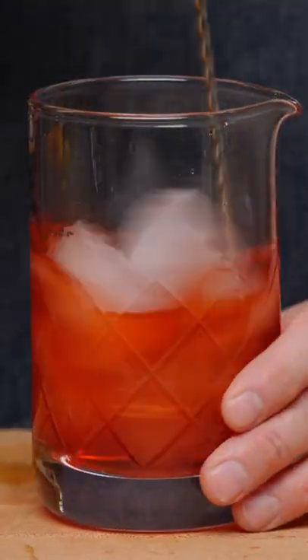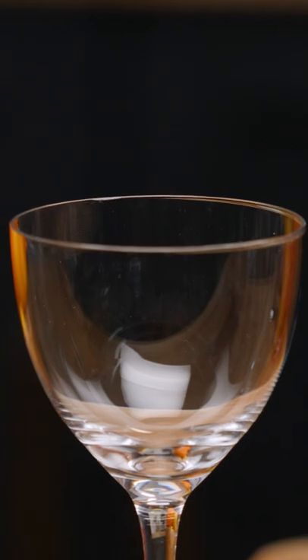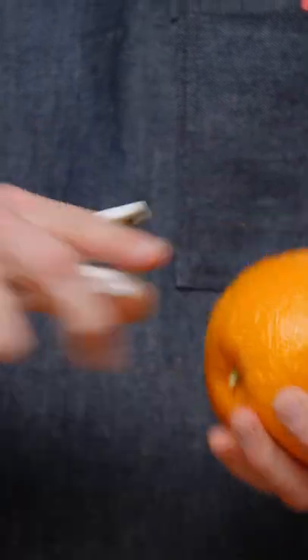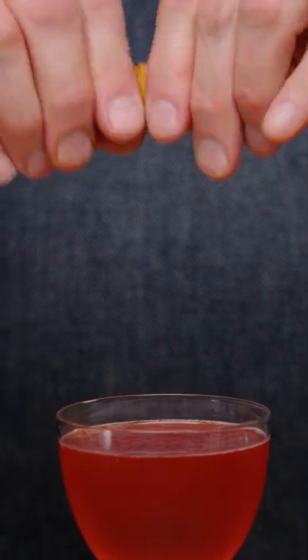Give it a nice stir. I took a little bit of a risk with this glass too — I think I calculated the ounces correctly. We're going to strain our drink, and then we're going to take three orange peels and zest and discard the oil of three peels.